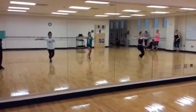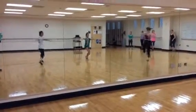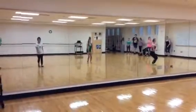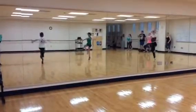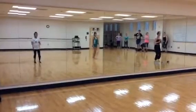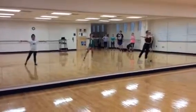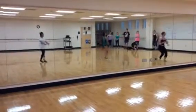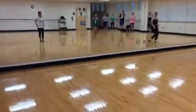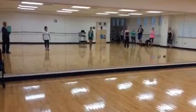Six, seven, and. Left. If I get back up a little bit, we'll go inside pirouettes. Ready? Five, six, tendu the right leg.